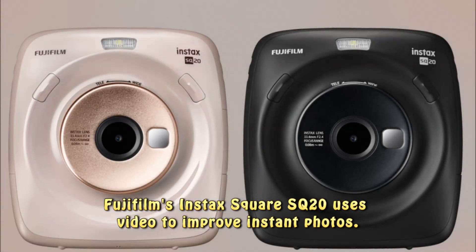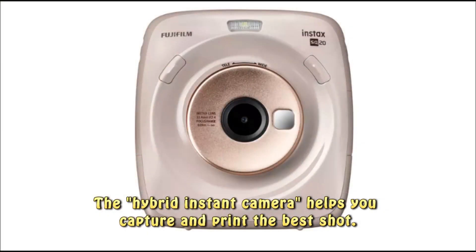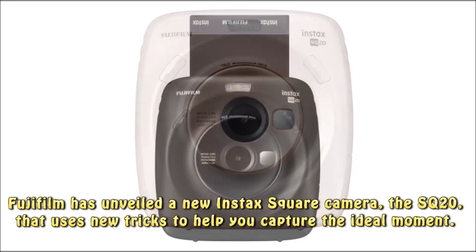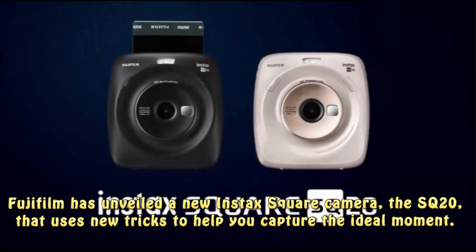Fujifilm's Instax Square SQ20 uses video to improve instant photos. The hybrid instant camera helps you capture and print the best shot. Fujifilm has unveiled a new Instax Square camera, the SQ20, that uses new tricks to help you capture the ideal moment.